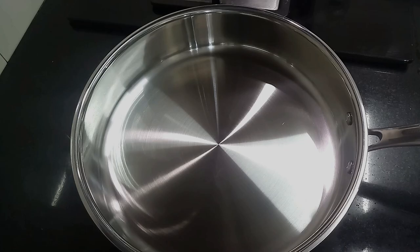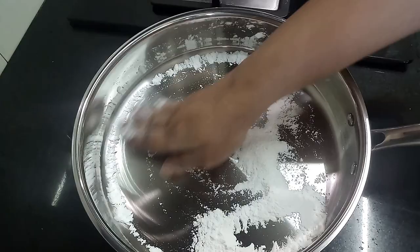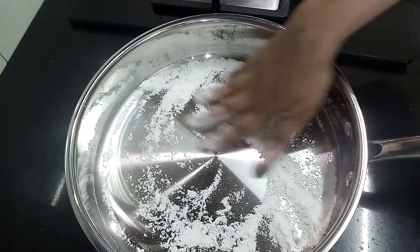Now before first use, add a teaspoon of flour to the pan and rub it thoroughly to remove any dirt. Discard the flour and wash it with soapy water, then wipe it dry.